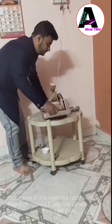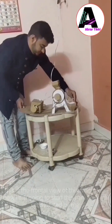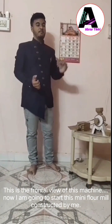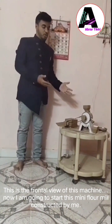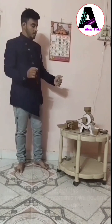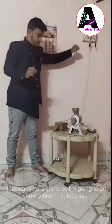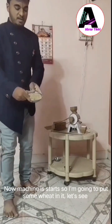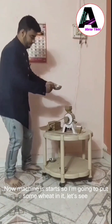See the frontal view of it. Now I am going to start our mini floor machine or mill that is constructed by me. So have a look. Now the machine is started, so I am going to put some wheat in it.